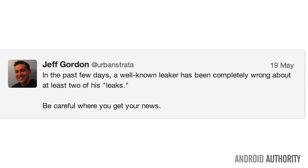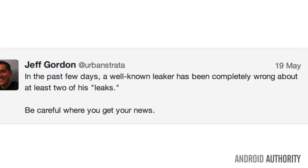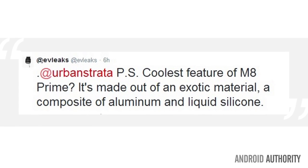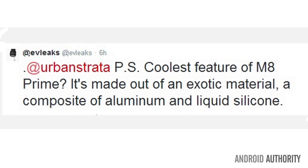But that's not all. HTC's executive Jeff Gordon challenged Eevee Leaks' credibility by saying, 'In the past few days, a well-known leaker has been completely wrong about at least two of his leaks. Be careful where you get your news.' Although Eevee Leaks has made mistakes in the past, he has a better track record than most. And here he's claiming that the Prime M8 will be made of an exotic material — a composite of aluminum and liquid silicone — which we believe would provide better heat dispensation.